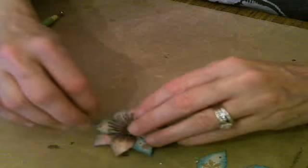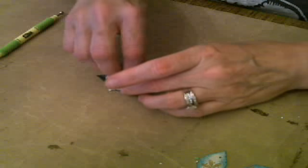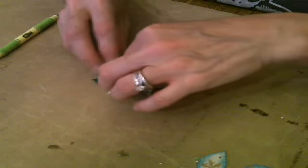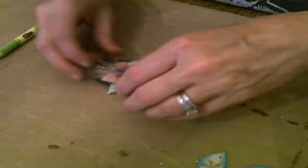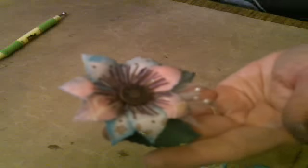So once you've got those stamens pulled up, you're done. Just to make it look a little more natural. What's your favorite flower die so far? It didn't take me long at all — what's your favorite? You can move your petals around too — don't forget, you don't have to think that they're stuck where they are unless you've hot glued them.